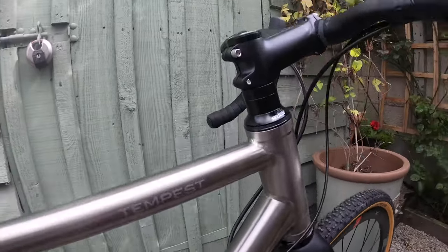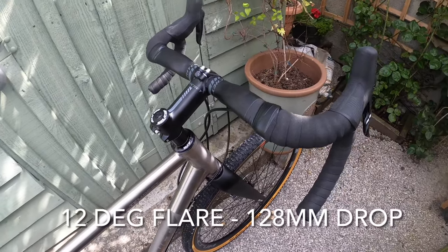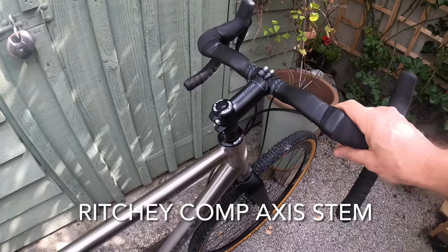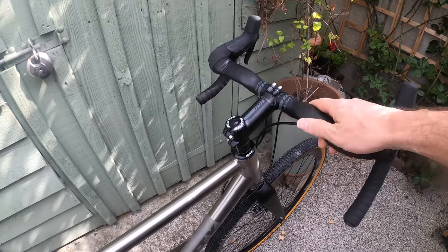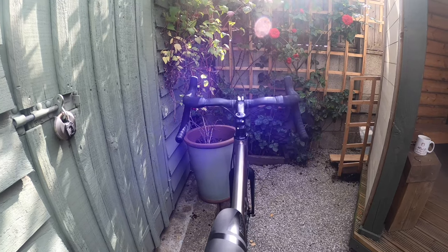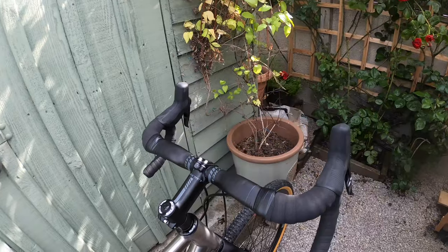The bars and stem are not the original Planet X ones — you originally get a Selcof stem at 100mm and I've kept the 100mm length but swapped to a different stem. I've also put Ritchie riser bars from my Cannondale on here. These are flared drop bars with about 15mm rise — it's just a comfort thing. I've found the flare does give you a bit more control off-road. Nothing wrong with the originals, it's just a personal choice.